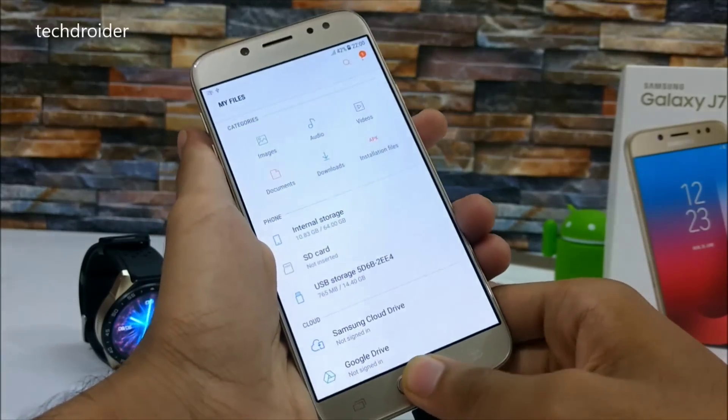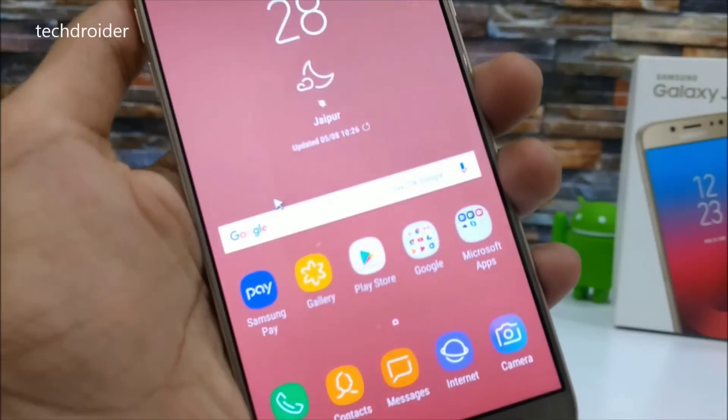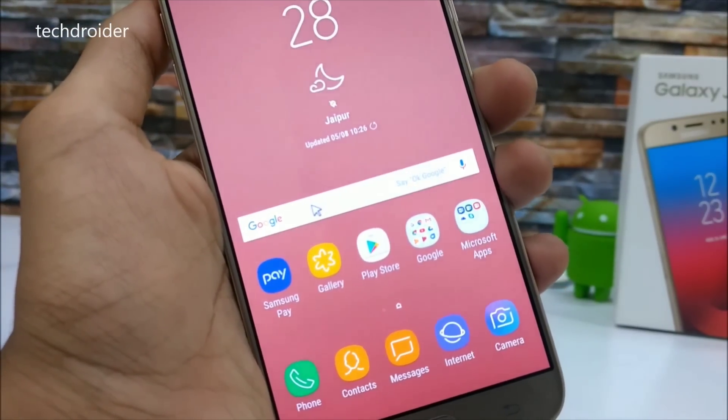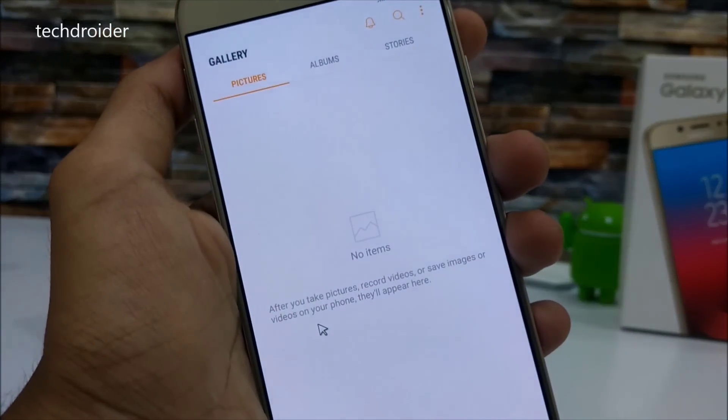Let's connect the Samsung Galaxy J7 Pro to the mouse and see if it works. As you can see, we have the mouse pointer here. Let's try opening the gallery application — and yeah, it's working absolutely fine.